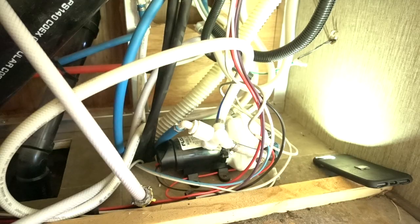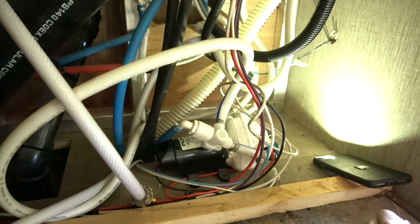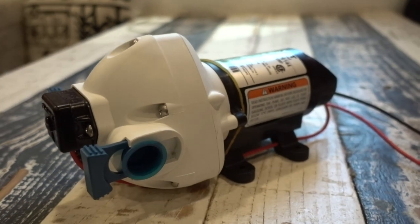Alright guys, today we're going to be taking a look at replacing our factory RV water pump with this brand new water pump. So without further ado, let's get going.